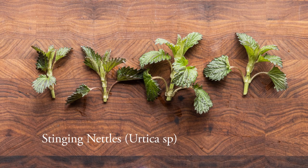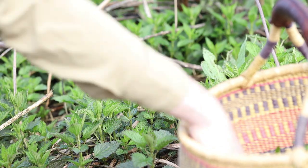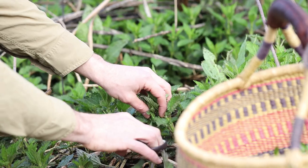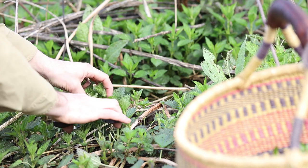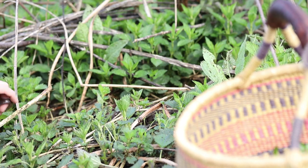Stinging nettles are the next plant. These are used around the world — the same stinging weed that's in your backyard, eaten as a food plant globally. When nettles are really young they don't sting too much, so I don't even use gloves. If it's your first time harvesting nettles you might want to wear gloves. I just use scissors.